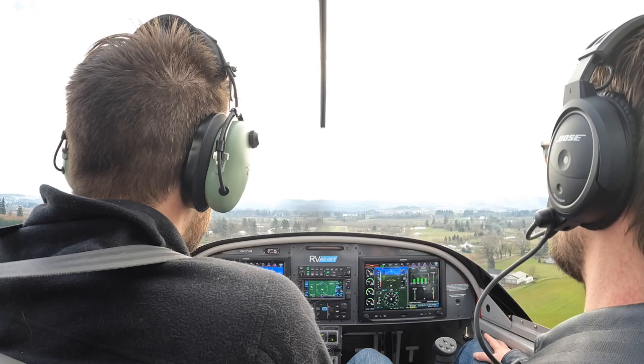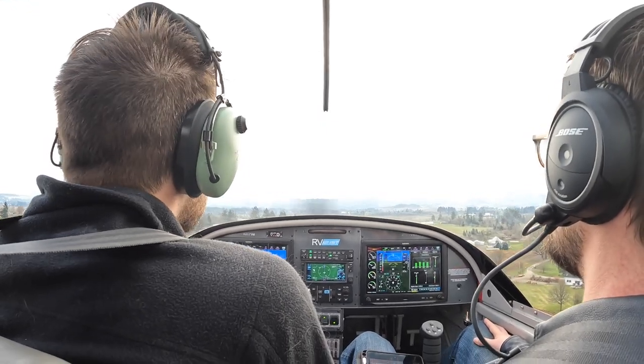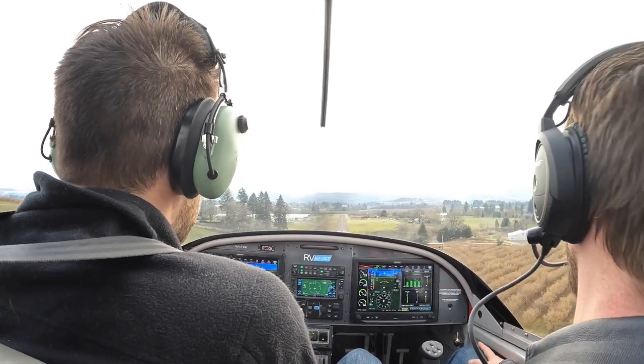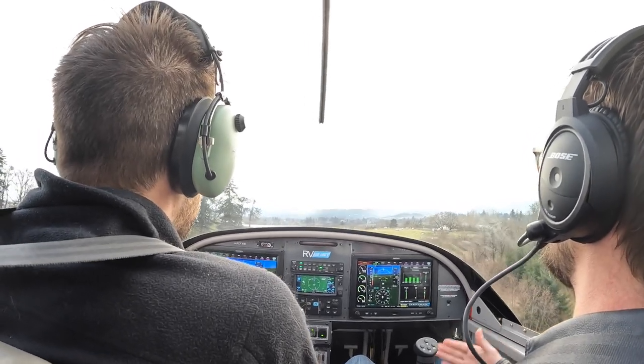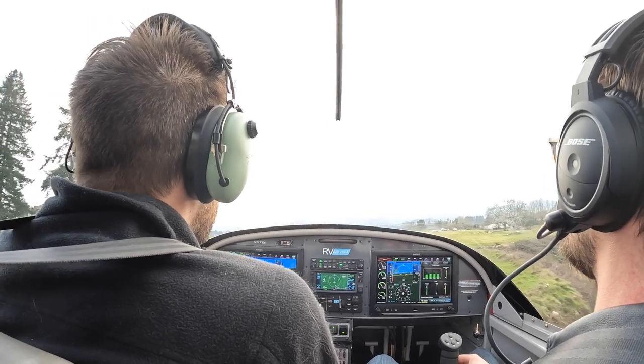Pitch down to 60. It feels high. Pitch for 60 now. I got a low — good now at low power. Now a little more power, pitch up. Come on. Careful, careful, careful. There you go.